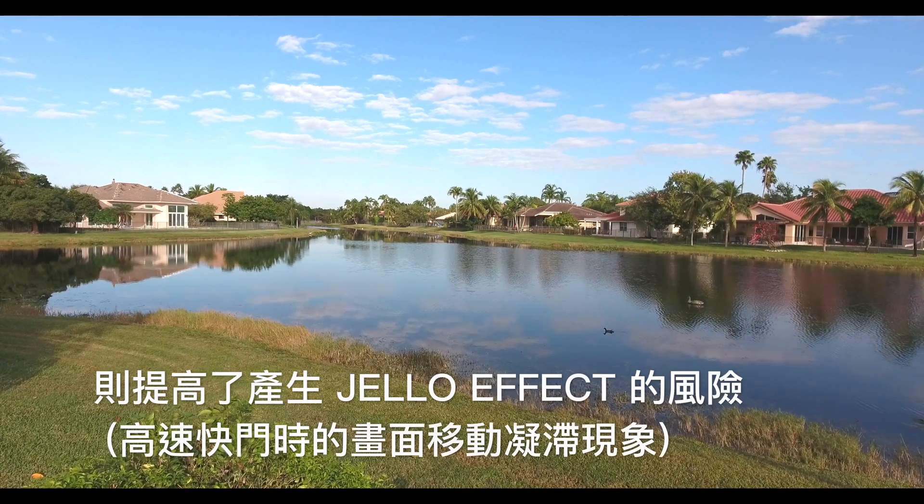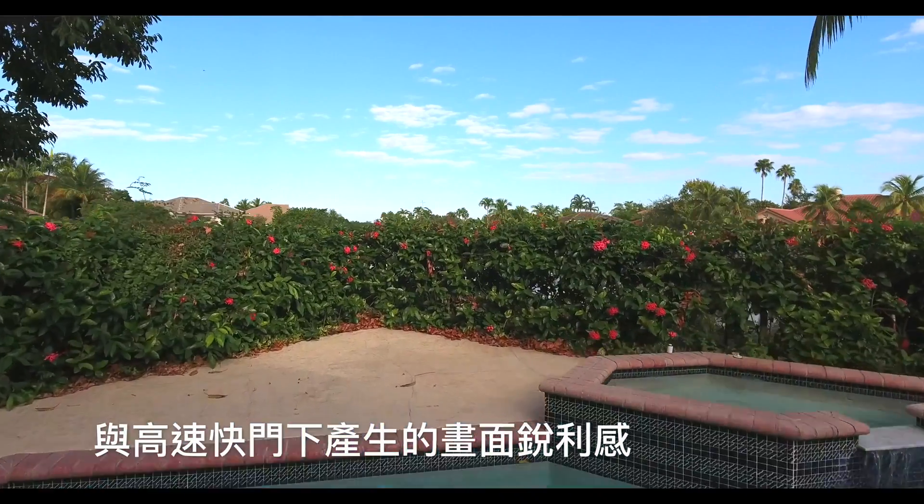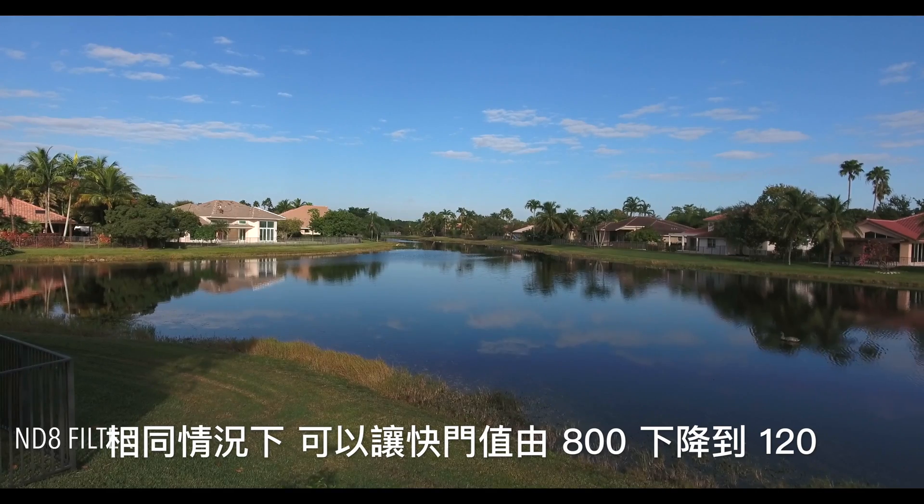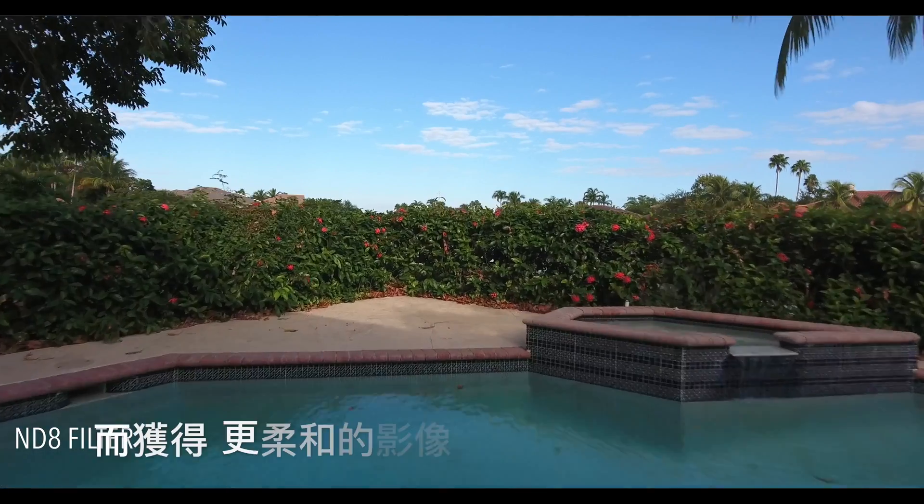Increasing the shutter to 800 increases the risk of jello and creates the harsh video look of high shutter speed. Using the ND8 in these conditions allows us to decrease the shutter to 120 for smoother footage.